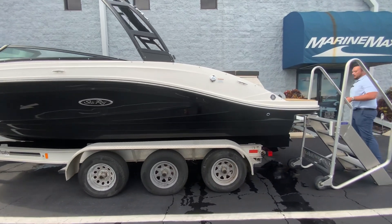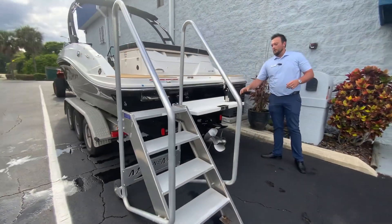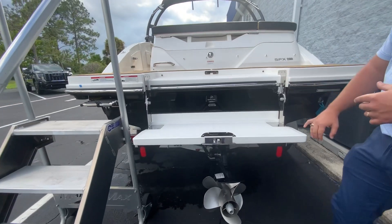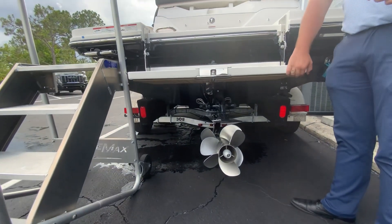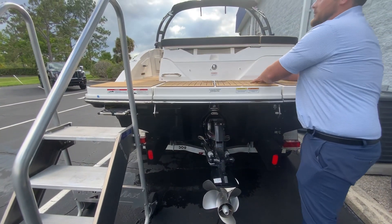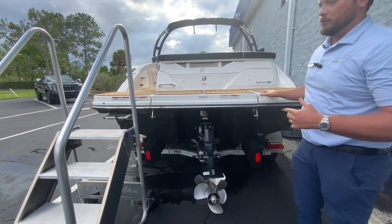Moving to the back of the boat, we have the Bravo 3 props — counter rotating props. We also have this really nice swim platform here that folds down. When you're in the water you can sit down here if you're at the sandbars, so this just flips right up and then you have a really nice swim platform back here that has a sea deck on it, so it's slip resistant.